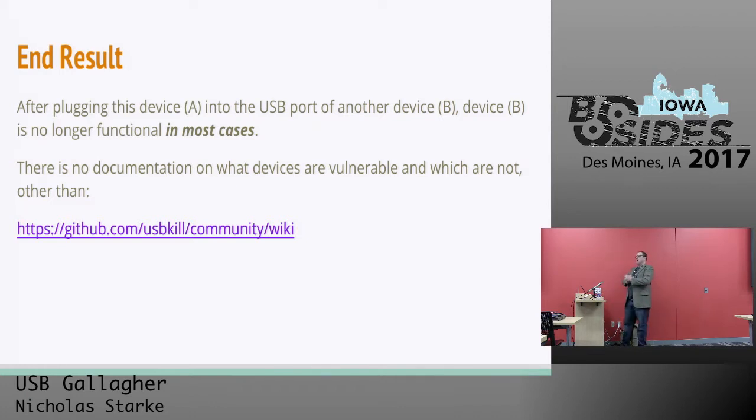There's really no documentation on what devices are vulnerable to this attack. There's a wiki on GitHub that the manufacturer manages, but it's all community driven and there's only maybe 10 or 15 devices on there. If you're interested in buying one of these, it's a great little thing to upload if you do some testing and find out your device is vulnerable.